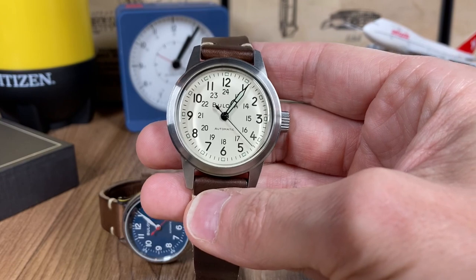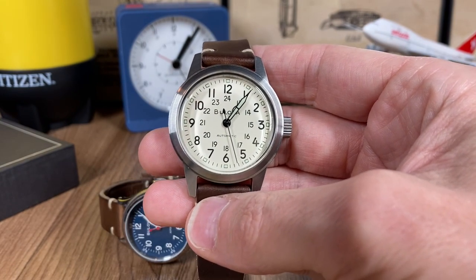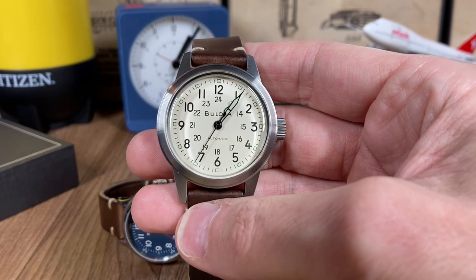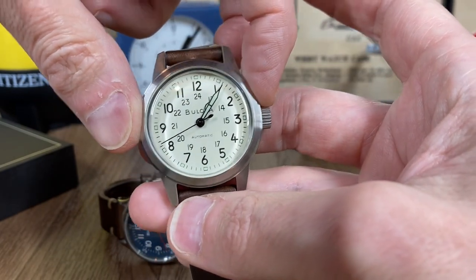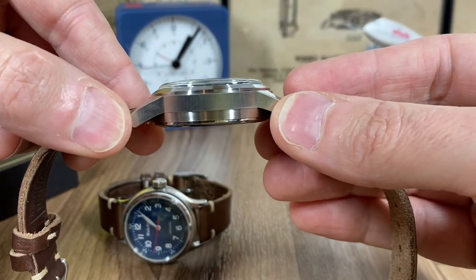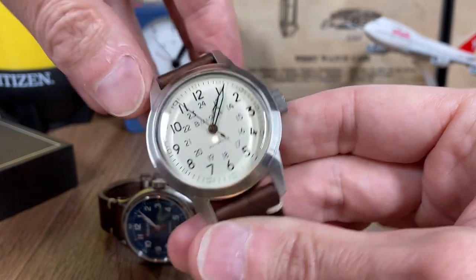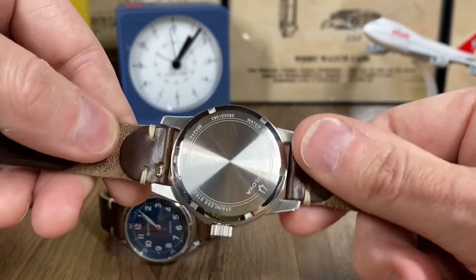Welcome back. Today we're talking about the two types of Boulevard Hacks that you can buy. I'm holding the standard issue ivory dial — I've already done a review on this and I'll post a link in the description below. Briefly, the specifications: 38 millimeter case diameter, 13.45 millimeter case height, 47 millimeter lug-to-lug distance, 18 millimeter lug width, double-domed metal crystal, and screw-down case back.